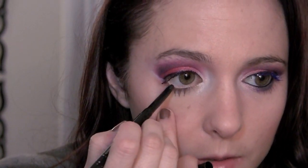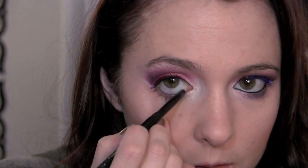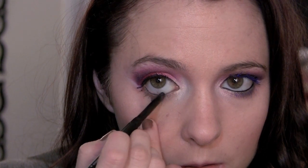Now I'm gonna take my Stila smudge stick in stingray and put this all along the waterline. I also forgot — take that brush with the blue on it, add a little bit more, and just run that right under the eye. Then a little bit more of your vanilla pigment to go and meet that blue kind of halfway, and just blend those together.